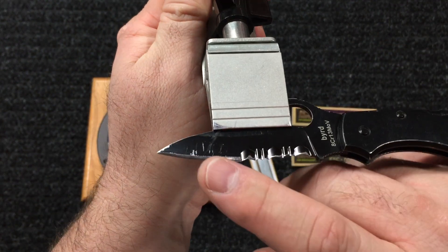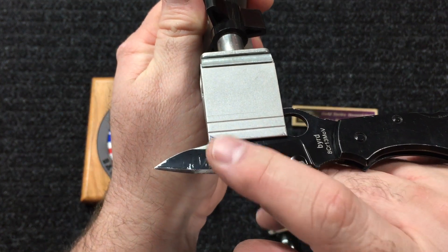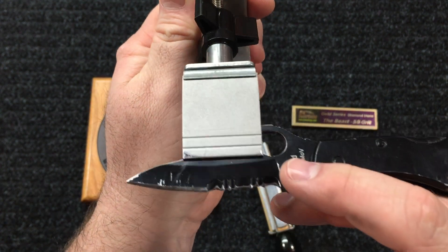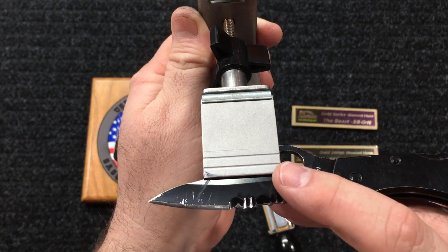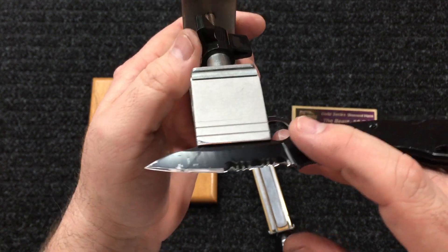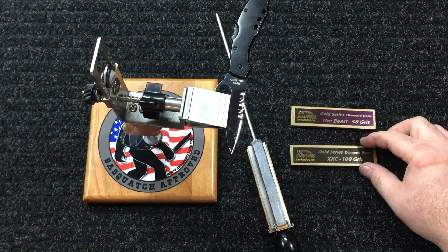They're talking about getting scratches on the knife — whether it's a black coated blade, DLC coated, or just plain satin — you can still see scratches on it. They want to know how they're getting those scratches. There are two things that can be causing this, and that's what I want to go over today, so I'll try to keep it short and sweet and to the point.